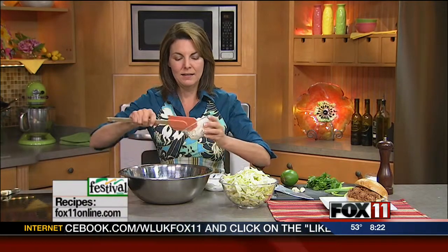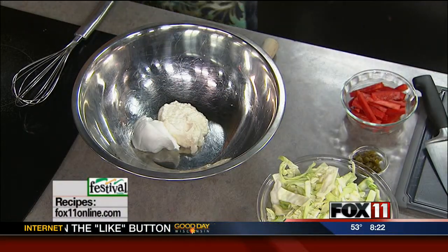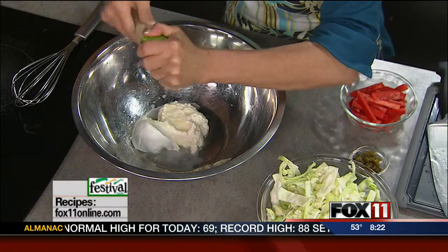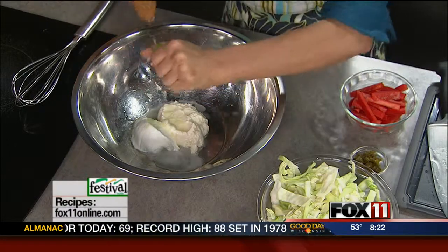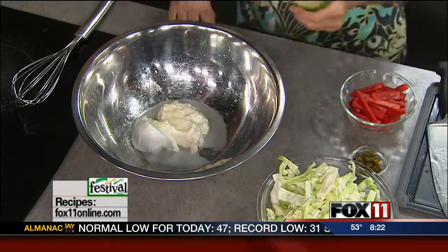You can either buy pre-bagged shredded coleslaw and use that, or you can shred up your own. We're going to do a quick homemade dressing with about a half cup of sour cream and a cup of mayo. Then I'm going to do some fresh lime juice. That's going to lighten up the dressing and really give it some nice tang. A lot of coleslaw recipes have vinegar in them, so this is kind of a substitute for vinegar using the lime juice, and that's why I call it the Tex-Mex coleslaw.